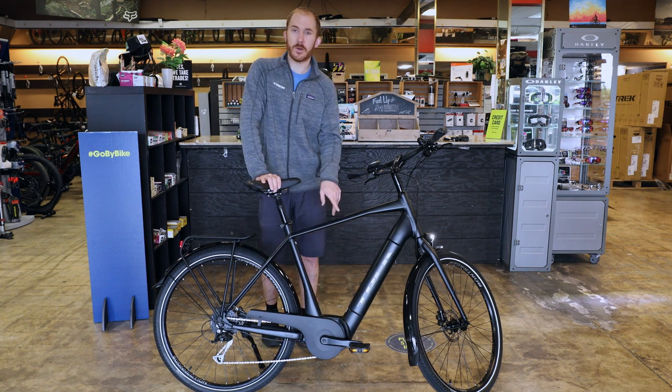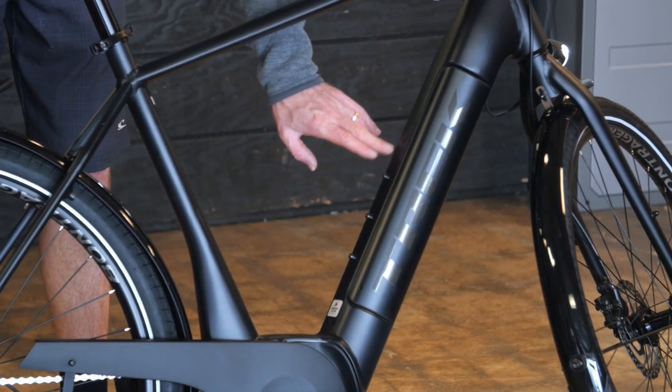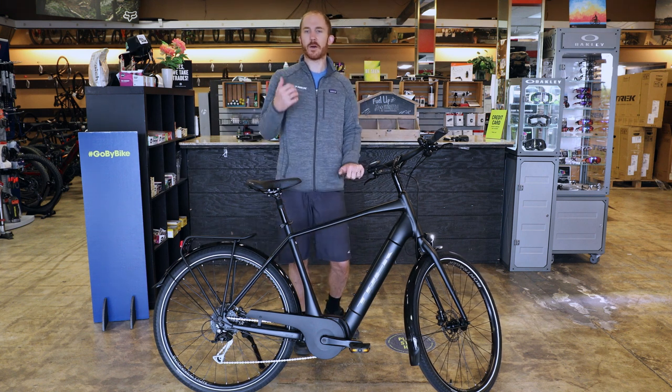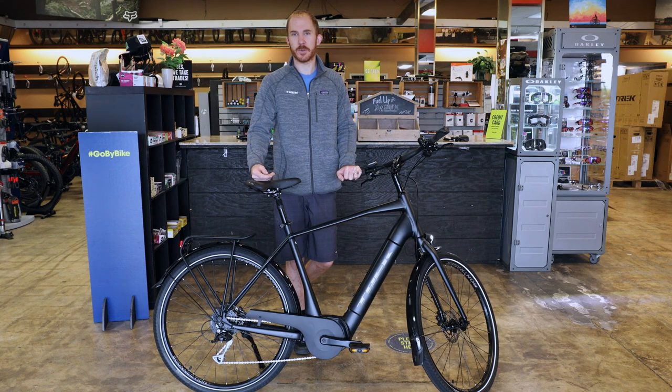This model is the first in the Trek lineup where you can add a second battery. These mounts right here allow for that. We've had a couple people do that — so if you want to run in a higher assist for longer or go on even longer rides, that's a nice option.